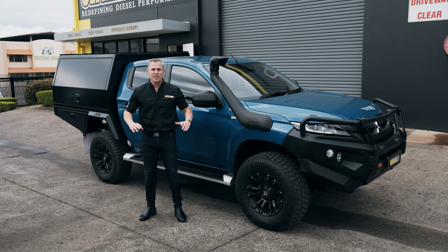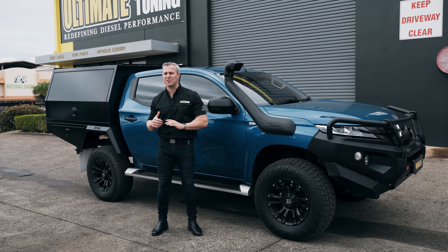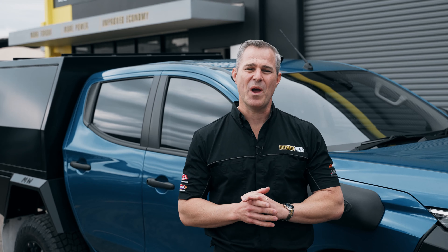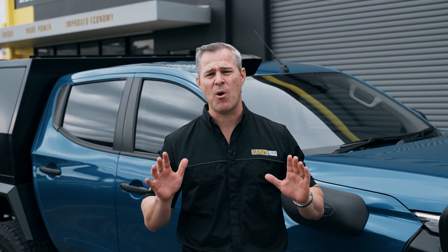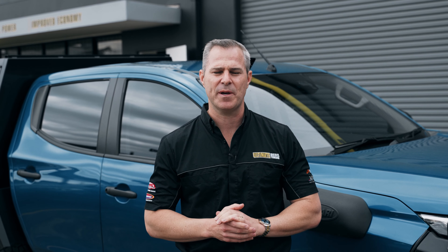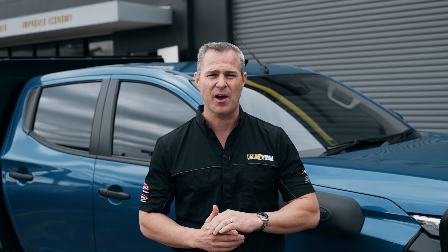The owner of this vehicle uses it for his work every day, but on top of that loves getting away on the weekends and throwing the camper on the back and hitting the beaches and bush. The Triton's in for a three-inch DPF-back exhaust system, catch can, and we're finishing it off with a custom dyno tune based on the customer's driving conditions and what the vehicle's been used for.